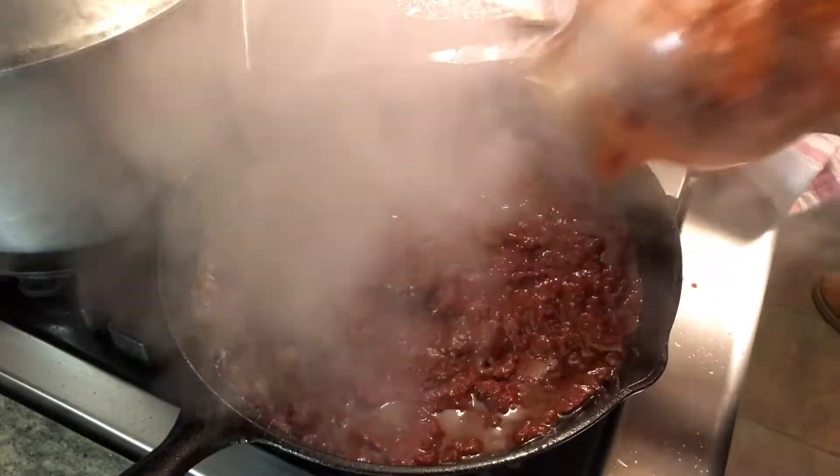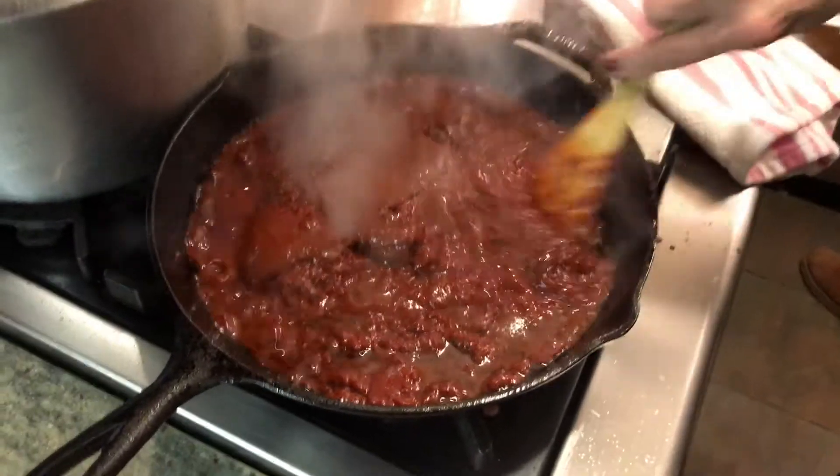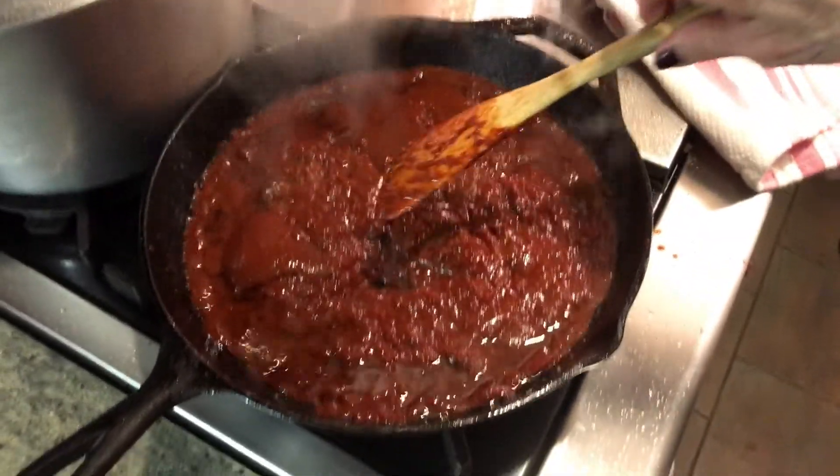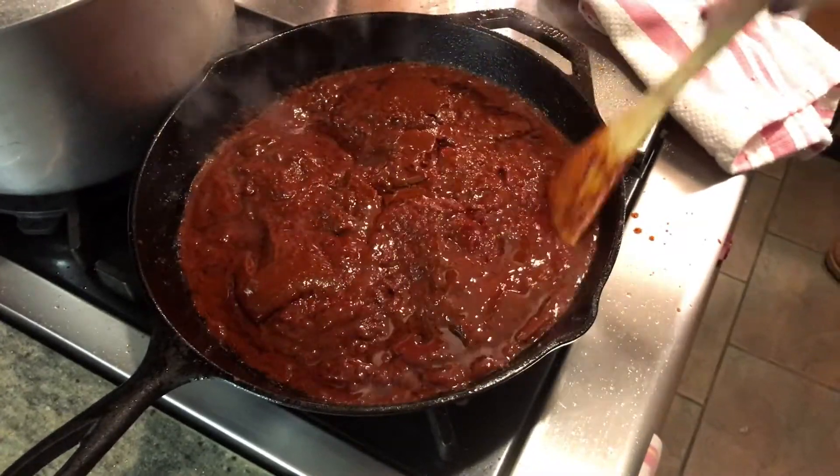Perfect. You're going to sauté it a little bit — it's on simmer. Simmer it down and don't have it really hot because it'll splash up on you.